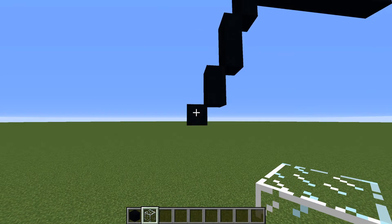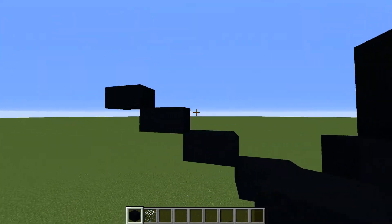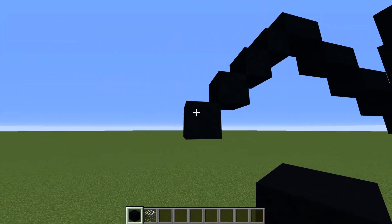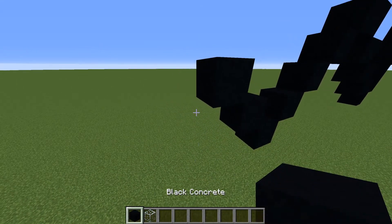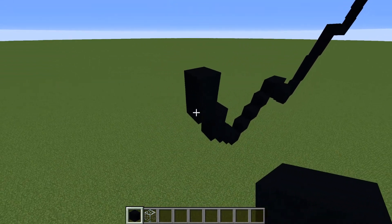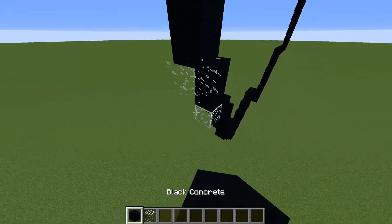Place four sets of twos going horizontal on the upper level to the left, then four blocks going diagonal down to the left. Bring it back up by placing two blocks diagonal up to the left, then two sets of twos going up to the left, then one block going up to the left, then two sets of twos going up to the left again, then one block going up to the left.